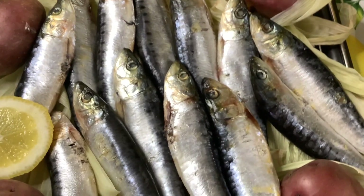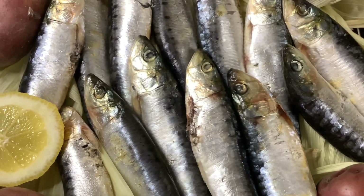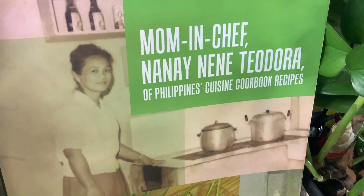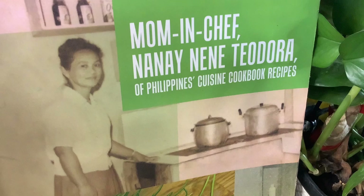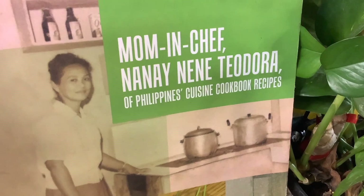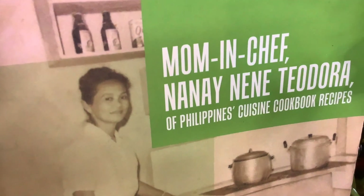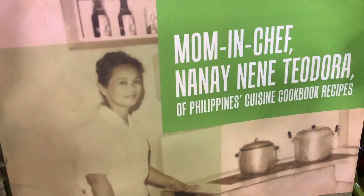Spanish sardines from Spain. I traveled to Spain and all countries in Europe with my beloved mom that you will see on this book cover. This gorgeous cookbook contains all the delightful food recipes of my wonderful mom, Mrs. Theodora Gutierrez — Mom and Chef, Theodora of Philippines Cuisine. Cookbook recipes available worldwide online in Evo Kindle paperback formats.